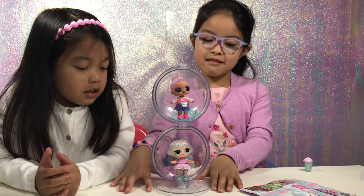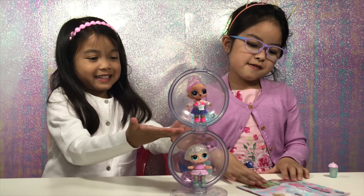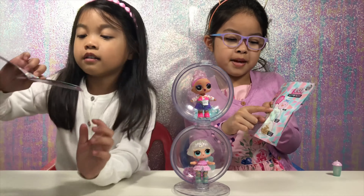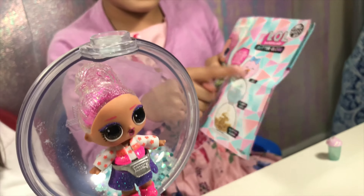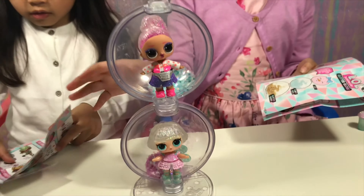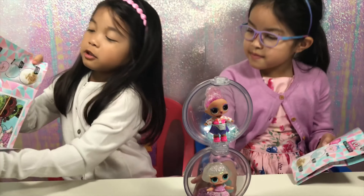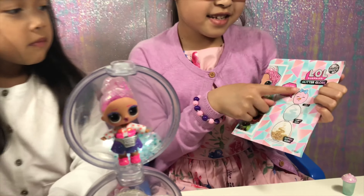The best thing about this series is that you can stack the balls up like this. For example, you can get the glitter gold, fuzzy pets, and the littles. The glitter gold will go at the bottom, and then after that the fuzzy pets, and then at the top is the littles. But in this case, we don't have the fluffy pets, so we'll just stack them up like this — it became a snowman. Yeah, it looks like a pretty snowman.